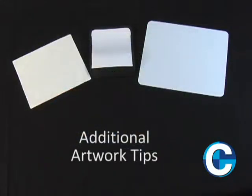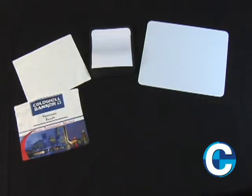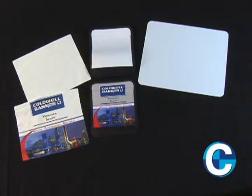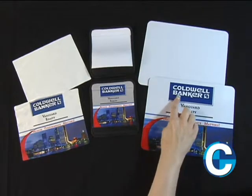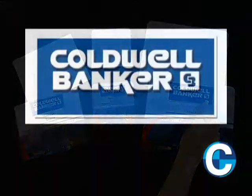Some additional artwork tips: most of our sublimation prints are applied to items with a white fabric surface. This is because we do not use white ink in imprinting — we instead rely on the base color of the fabric we are transferring to. When including elements in your artwork that are white, you will want to account for some encroachment of the surrounding ink.